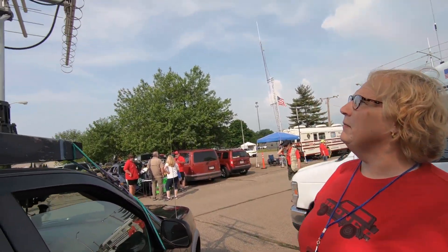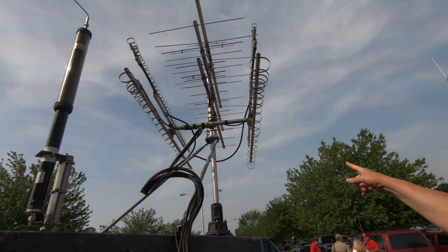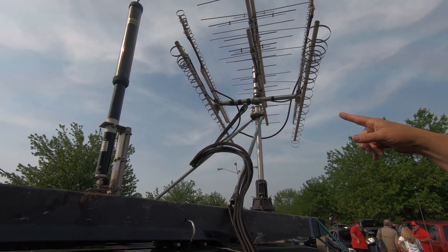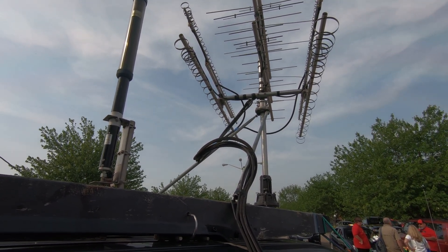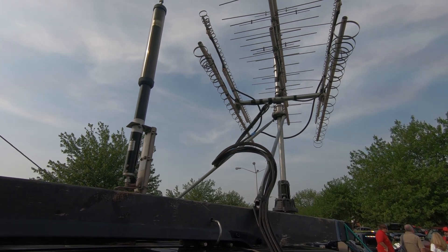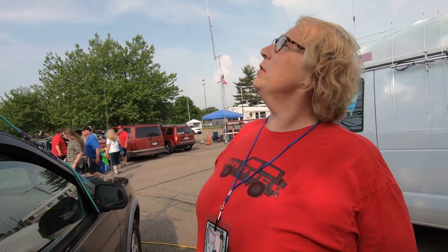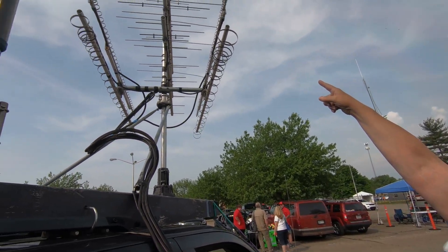Those standing loops are also horizontal polarized because they're fed on the bottom. Then I have the large loops here — that's 902 MHz, 33 centimeters. The next one on the far side at the bottom is 1.2 GHz, 23 centimeters. Above that is 2.3 GHz, which is 13 centimeters, and then 3.4 GHz, which is nine centimeters. So you have the whole spectrum of VHF/UHF covered. Well, there's still 5.7 GHz, 10 GHz, 24 GHz...